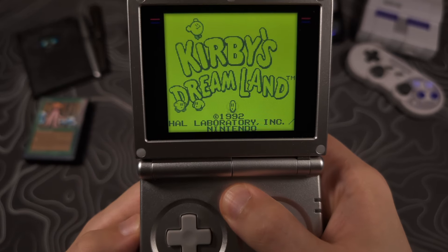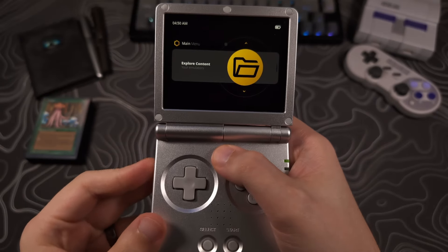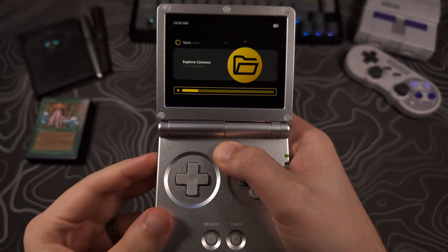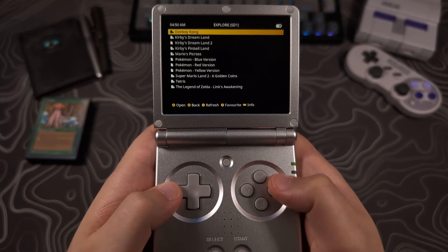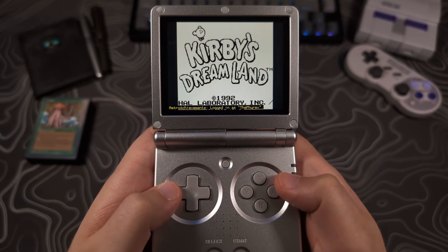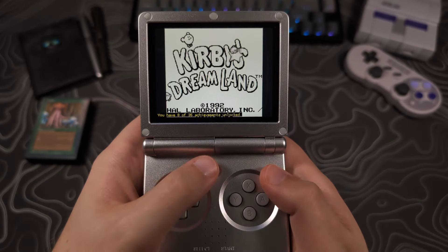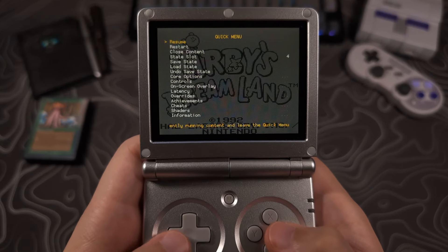Now we need to set up the overlays for the different systems. Let's start with the original Gameboy DMG as this one requires the most setup. The DMG overlay looks best at lower brightness levels, so turn down your brightness by holding down the menu button and clicking the volume down button. Navigate to explore content, find and launch a Gameboy game. I will be using the Gambatte core for both Gameboy and Gameboy Color. Open the RetroArch menu — the default hotkey in MuOS is the menu button plus the X button.